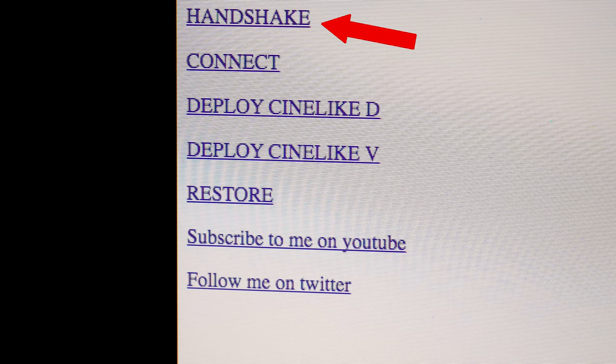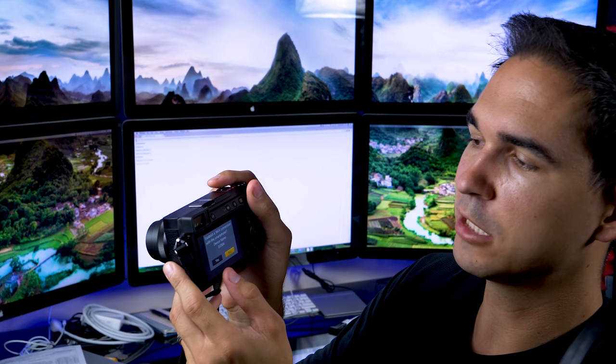Before you do all this, download the file in the description of this video because you're gonna have to use it right now. Once you're connected, click on the handshake button and you'll see some stuff that says 'okay,' 'research secure,' 'establish Wi-Fi connection with this smartphone device name.'